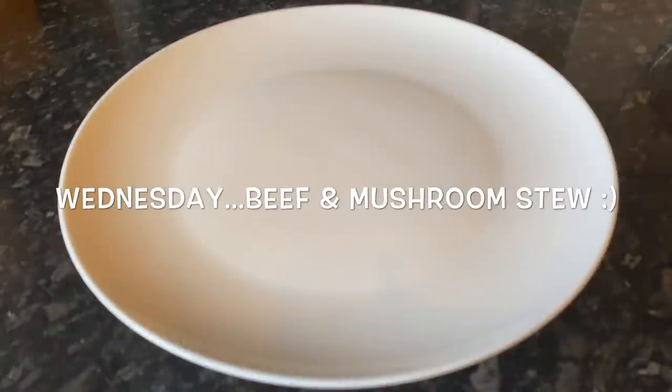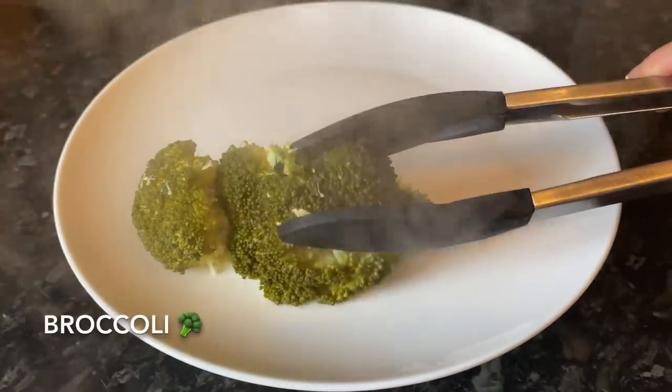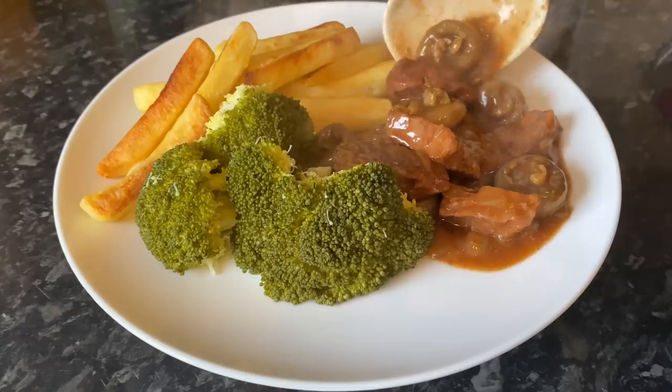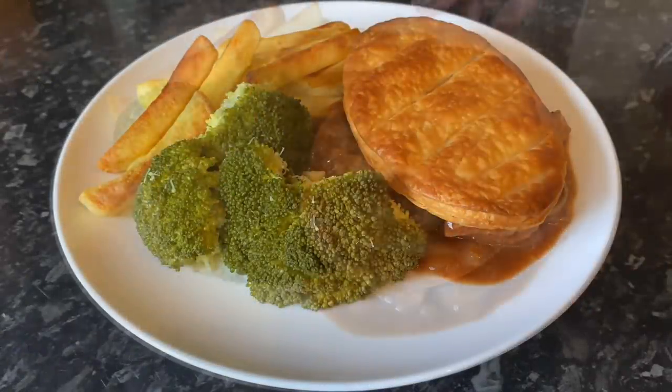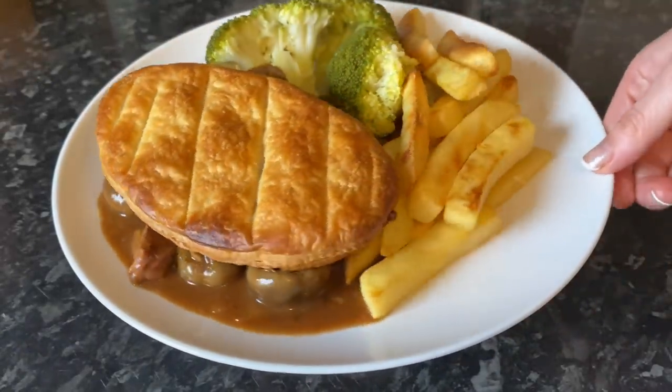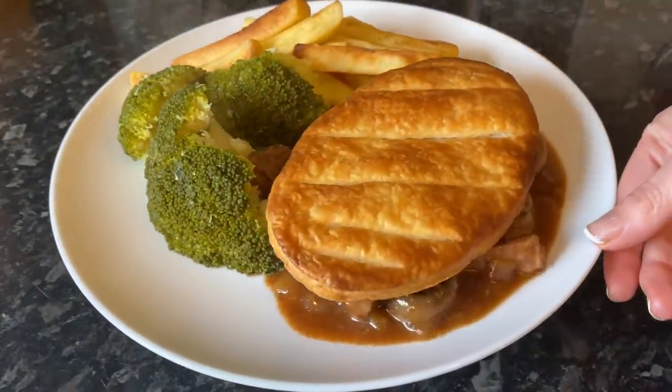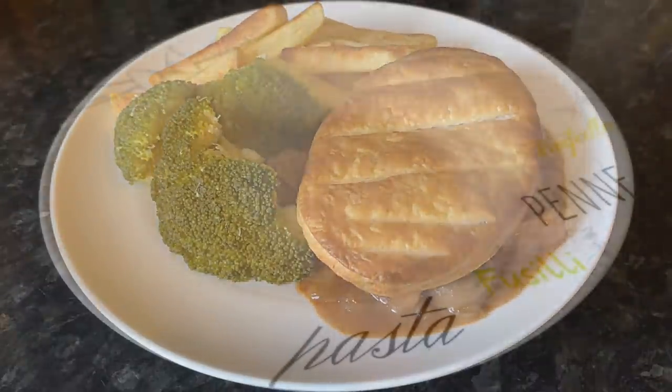Moving on to Wednesday, I made a beef and mushroom stew in the slow cooker. I had some broccoli, a few chips for a wee change from potatoes, and the stew there with some puff pastry on top. Again, lovely smooth action with that wee lazy Susan underneath.